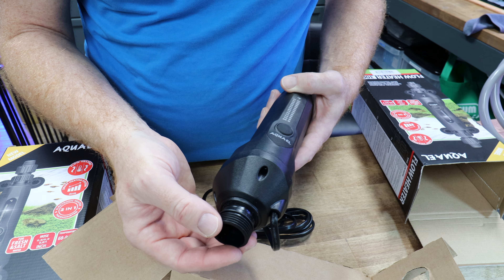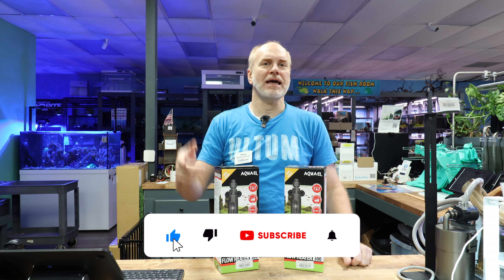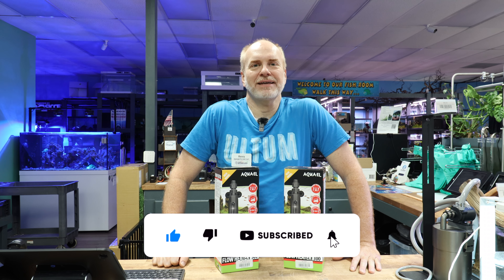Welcome back to another episode of Nature Aquariums TV, where today we're super excited to talk about some new heaters from AquaOil. But before we do that, please remember to like, share, and subscribe for more videos like this.